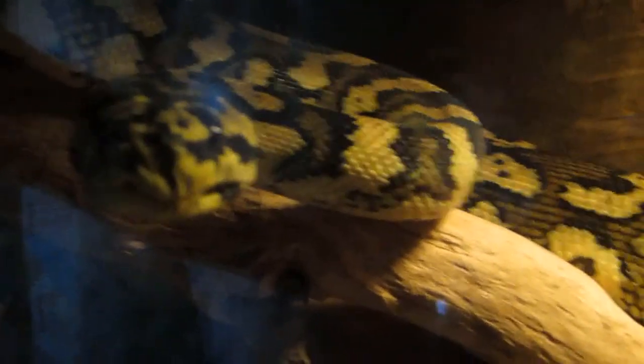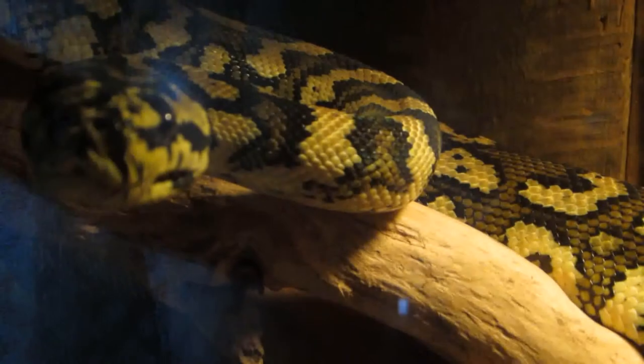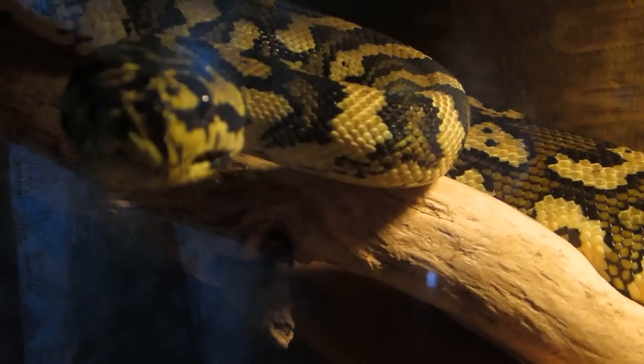I tell people this a lot — your snake isn't mean, it's just not comfortable in its environment. A lot of people don't realize it's their own fault their snake is nippy because they're not setting up the enclosure to suit the snake. It doesn't have to be fancy or expensive, but they need to be comfortable in their environment. If they're not, you're going to deal with the consequences.